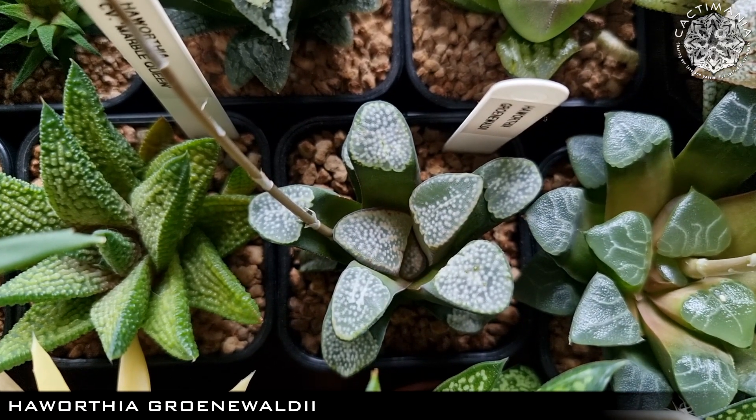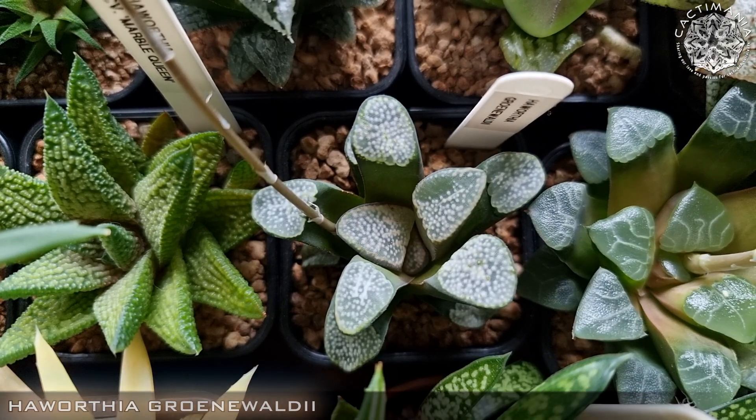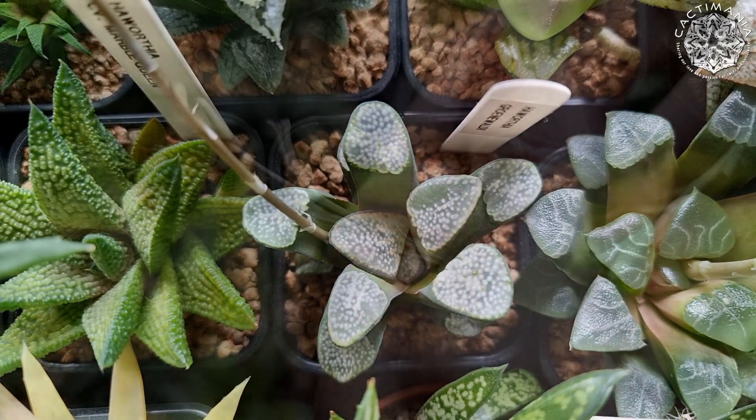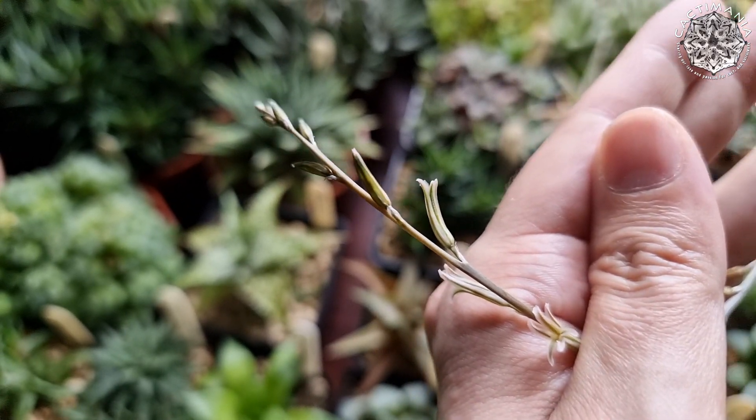Another nice looking Haworthia — Grown Waldie. It's in flower at the moment but not having much luck pollinating this one. No seed pods yet but it still has more flowers to open, so again I'll keep trying.